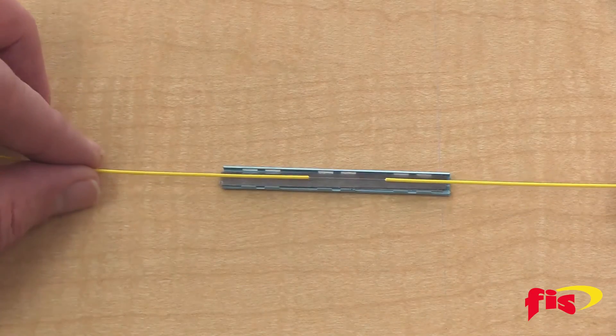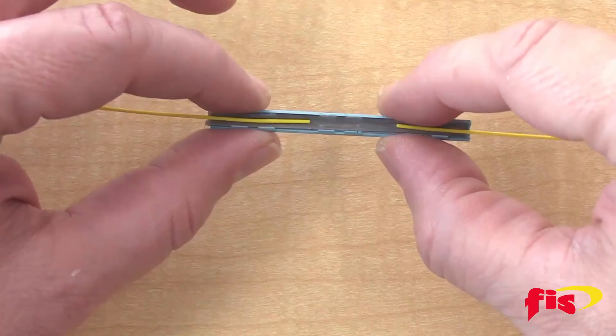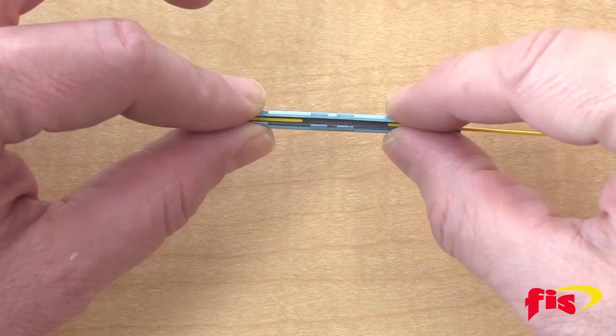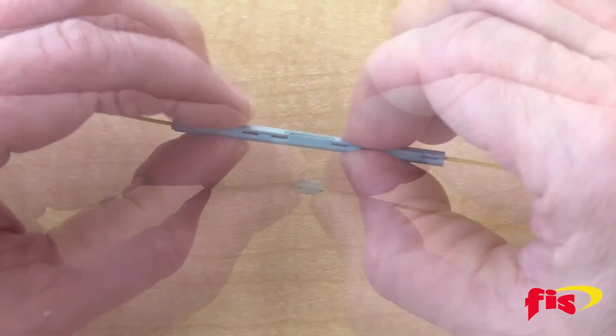Next, place the fused fibers into the center of the sleeve into the fold. Finally, gently close the two halves of the sleeve until a snap is heard, and the locking tabs are all secured and locked into place.